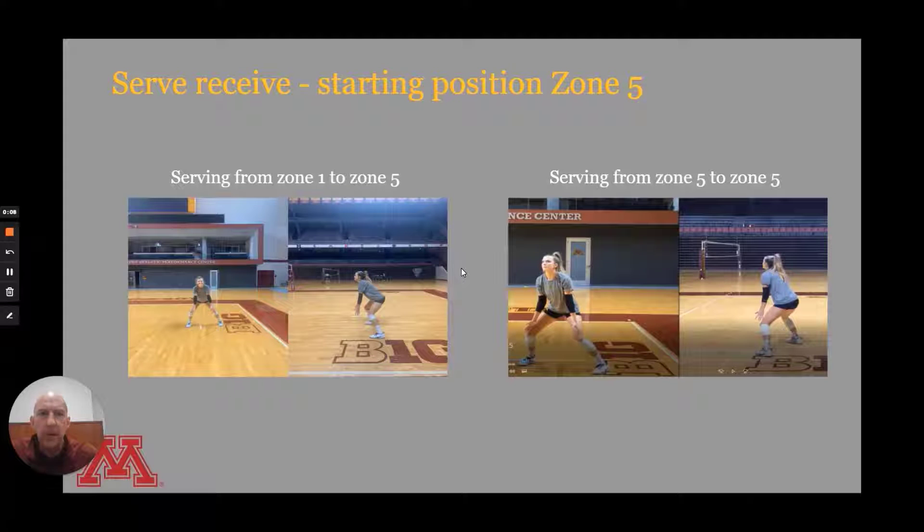In serve receive, we want to talk about starting position. First, we can talk about receiving in zone 5, which is ultimately similar to receiving in zone 6. In this first example, we're looking at CC in a starting position. You can see from the side that she has her right foot a little bit in front, she's bending at the knees, back's pretty straight, arms are down, elbows are locked, and her shoulders are loose. From the face-on view, her feet are wider than shoulder width.